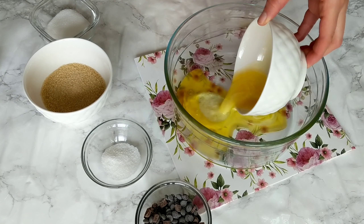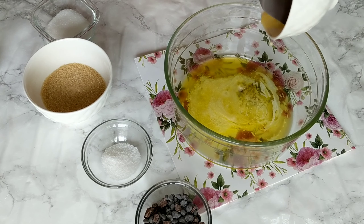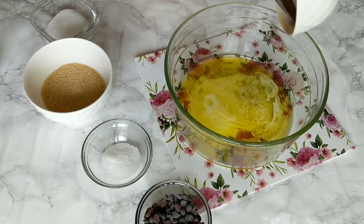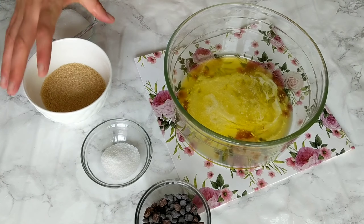The point of toasting the flour is to kill all bacteria and make it safe for consumption since we're gonna be eating the dough raw. When the 10 minutes are up, remove it from the oven and allow it to totally cool. Now we're gonna start mixing the rest of the ingredients.